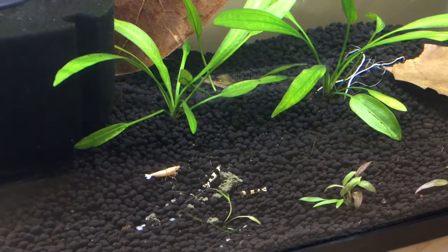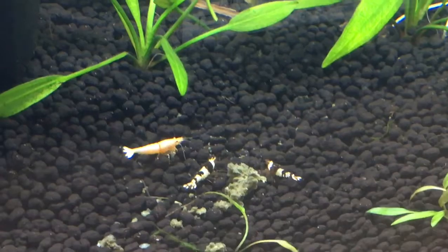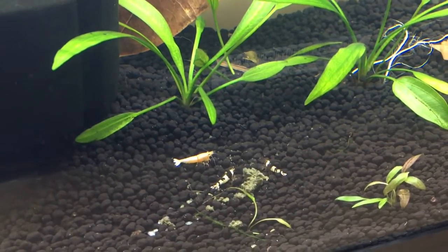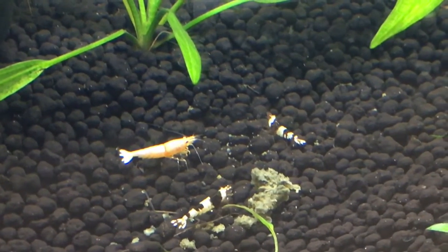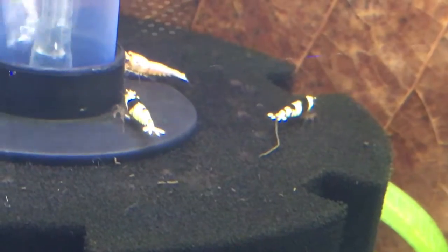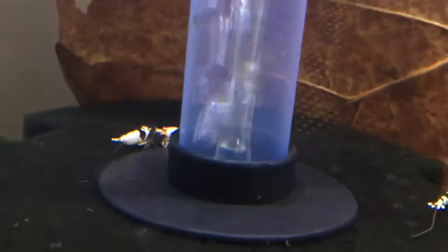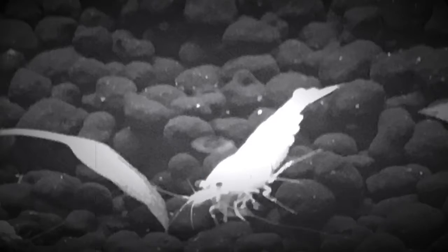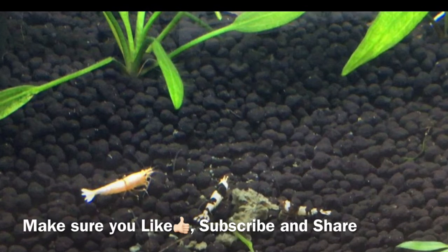I would also like to mention that Flip Aquatics does an amazing job keeping their shrimp healthy when they get to you. I want to give a huge kudos to them on their system and how they do it — it just always amazes me how healthy their shrimp are. It makes me so happy when they come in because I hardly have any losses at all and my shrimp always do really good. So yeah, there's the printer setup — I like it. Thanks for watching and I'll see you in the next one.